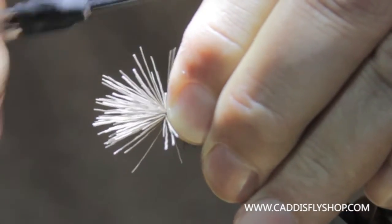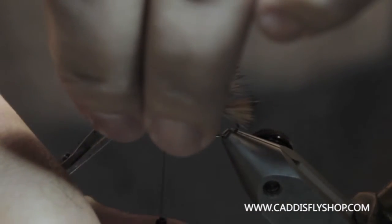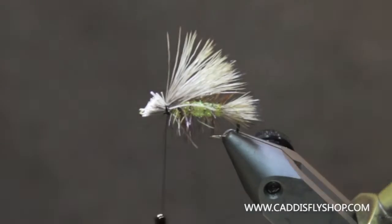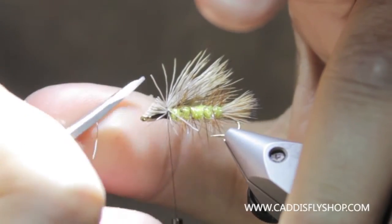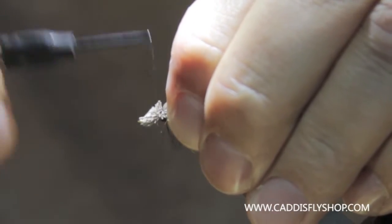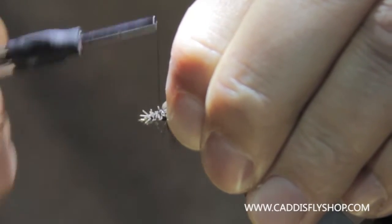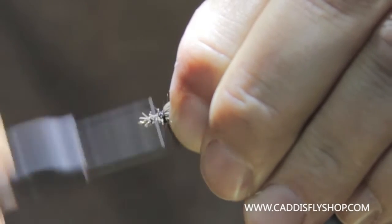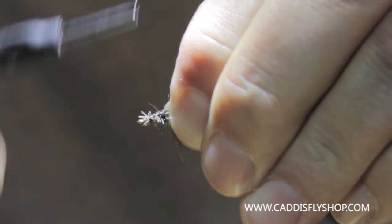Pull down again just to make sure and then a few more wraps. Don't let go of your wing because you want to pull this forward and cut it at an angle so that you have a nice smooth transition on your thorax taper. Then just take some thread and secure this down. This will also keep that wing from spinning on you — sometimes these big heavy hair wings will try to do that.